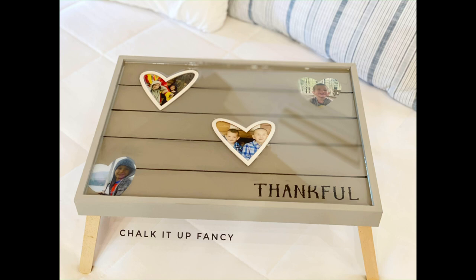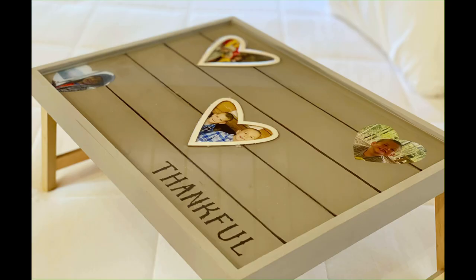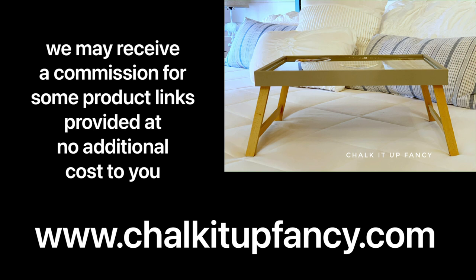And there we go — now we have this picture bed tray! I also feel like you can use this as decor; it does not have to be used as a bed tray. I hope you guys enjoyed this video. Paint products, tissue paper, transfers, and mesh stencils can all be found on our webpage at chalkitupfancy.com. Don't forget, you can also check out other tutorials on our webpage as well. Have a great day!